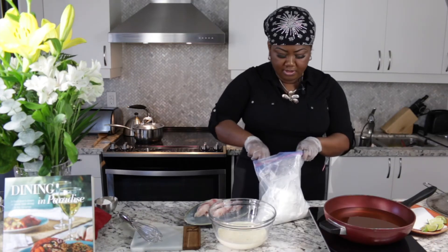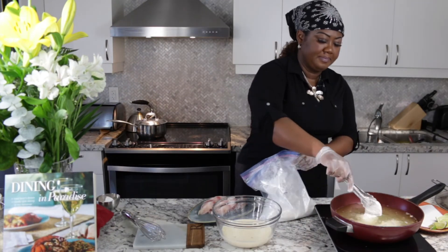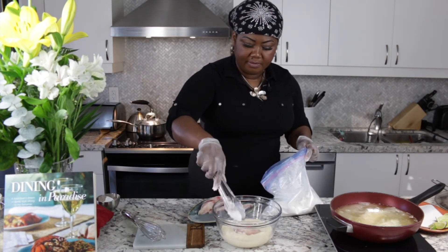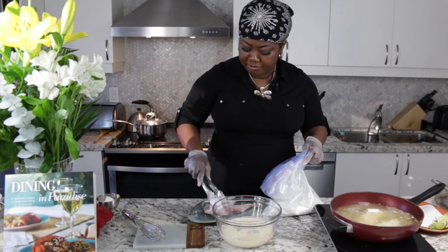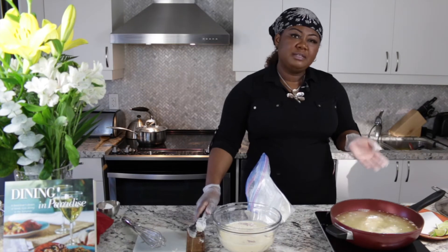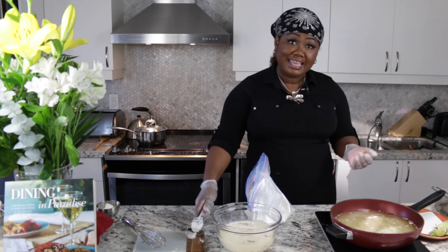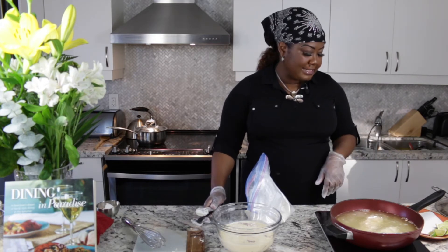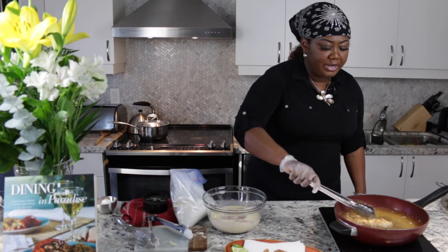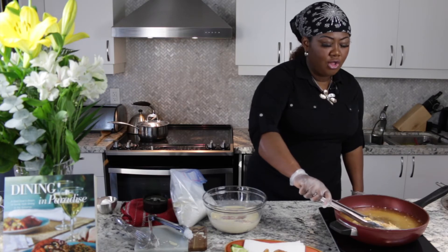My oil seems to be ready. I'm going to place in the first piece. You can use a deep fryer, but by all means you can also deep fry your grouper fingers in a wok or a deep skillet like I'm using. I'm frying at about 350 to 355 degrees, and pretty much four to five minutes is all you need.